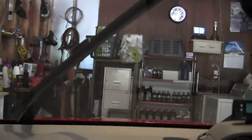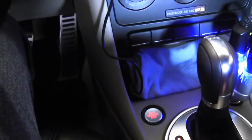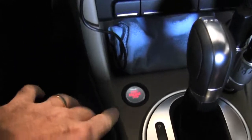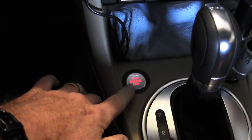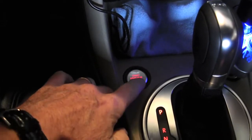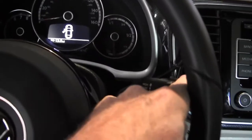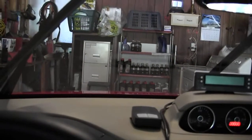Sorry you didn't see that, but I can't do two things at one time — that's what happens. Let me try it one more time. Put the start button in the on position, then turn it off. Now what you're going to do is press down on this windshield wiper stalk, and the windshield wipers will come up into the service position, as you just saw them do.